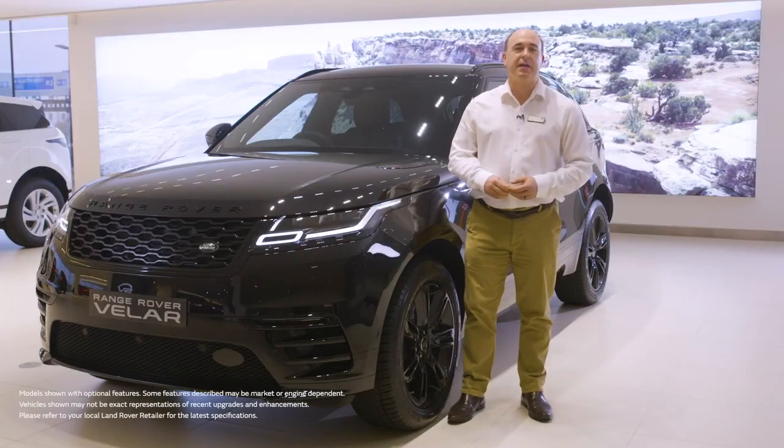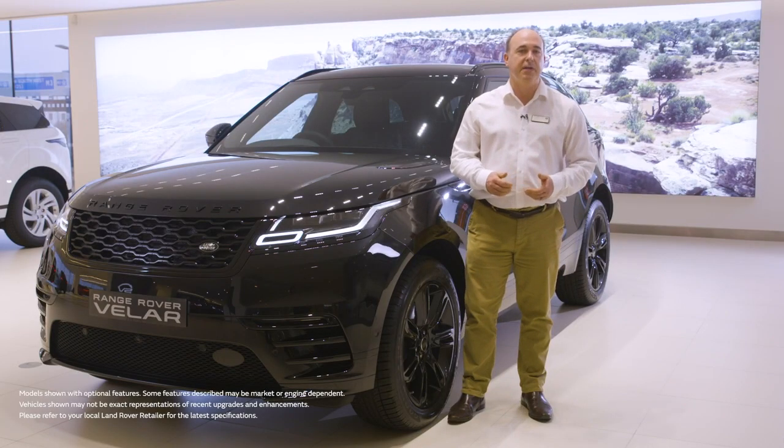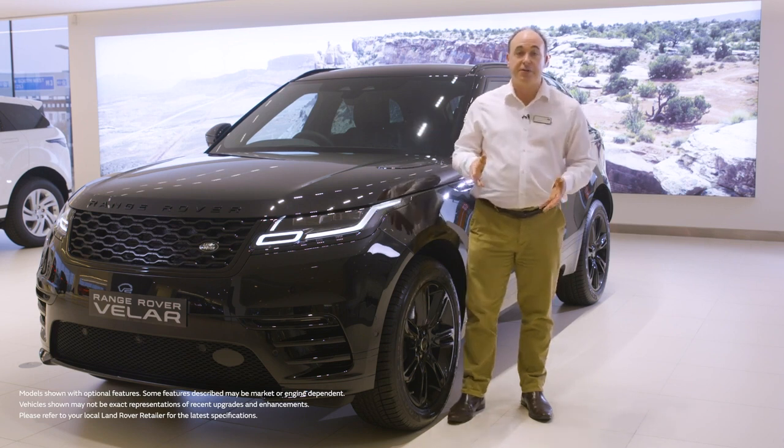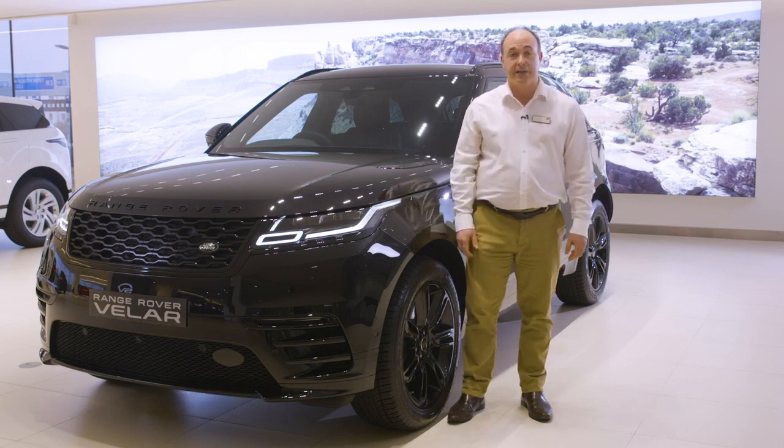Hello, in this video I would like to take you through setting up some of the most commonly used features on the Range Rover Velar and also show you a few features that are a little less obvious but no less useful for that.